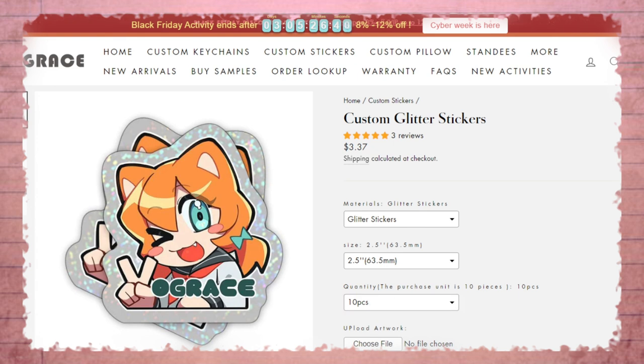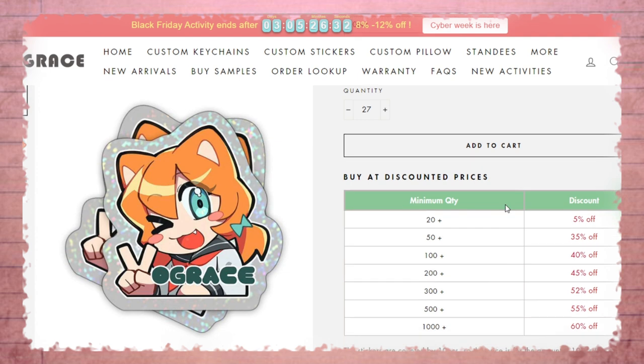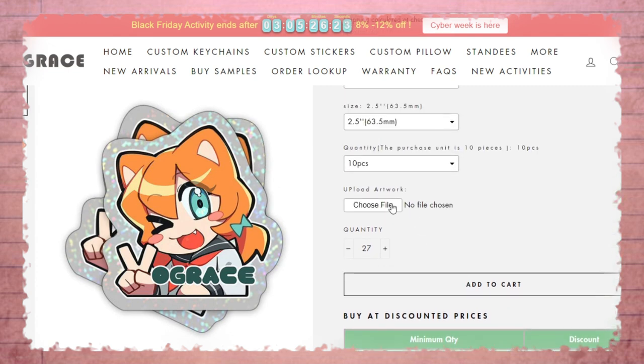Not too tiny, but also not the size of a palm. As for quantity, you can moderate the amount of stickers you want in this area. I would also like to mention that the amount of stickers you order will affect your given discount — so if you order 100 stickers, you will get a 40% off discount. And the final step: upload your art by clicking this button, and add to cart. That was pretty simple.